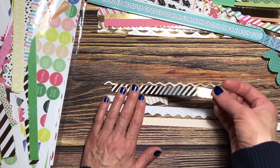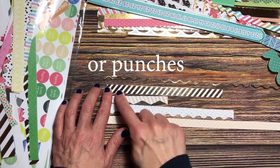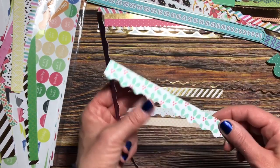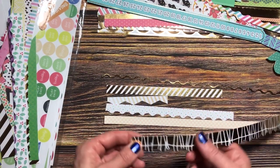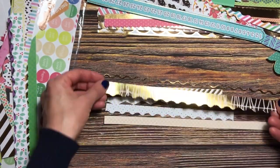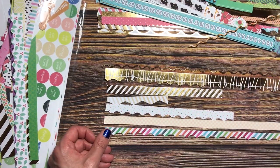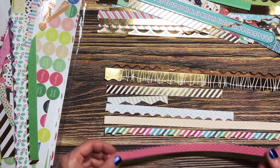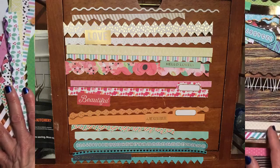She did hers a little differently — she actually used scissors or a die cut to make decorative edges. But a lot of the pieces I had already had decorative edges, so I just used whatever I had. Here's one with a scalloped edge, and the colors kind of just continue to blend into a different layer. I came up with a color scheme and this is a picture of that.